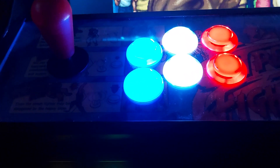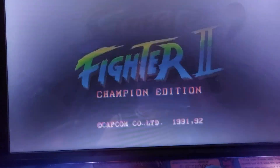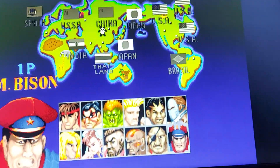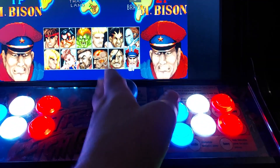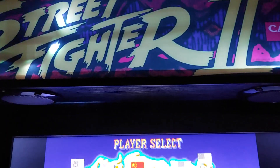Put the credits on. It's Champion Edition. Hit player two start — using the player two side now. Perfect, and that's the bar top, folks.